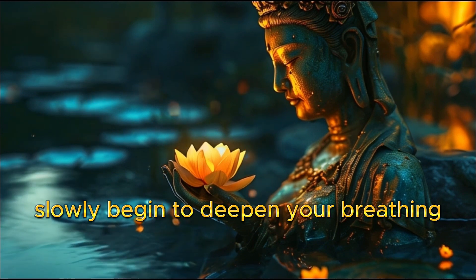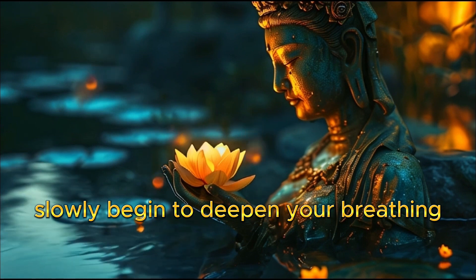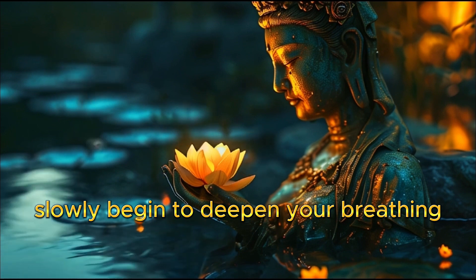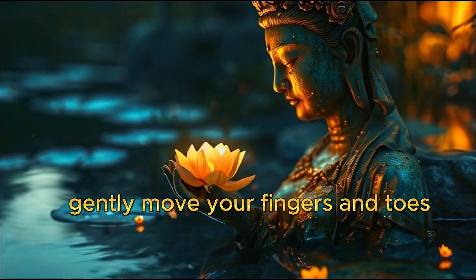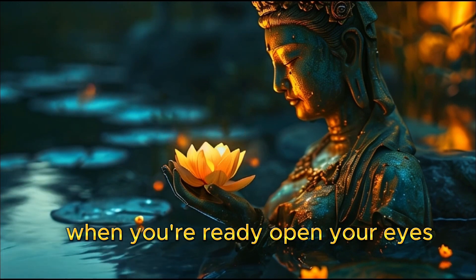Keep focused on your breathing. Gently move your fingers and toes. When you're ready, open your eyes.